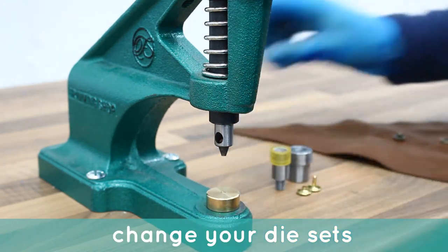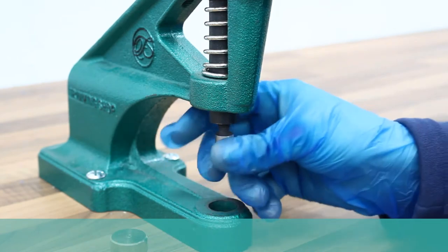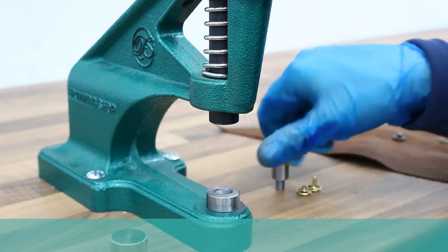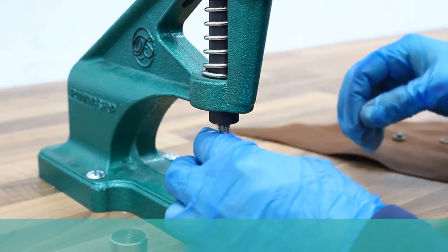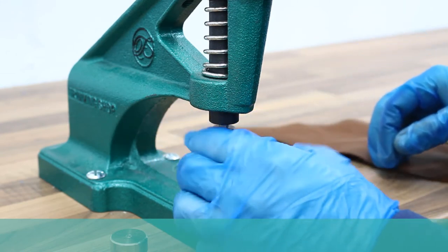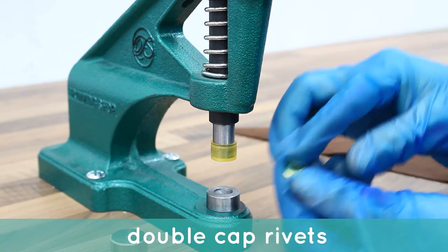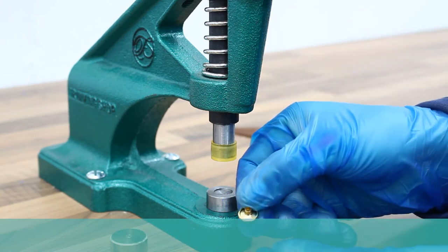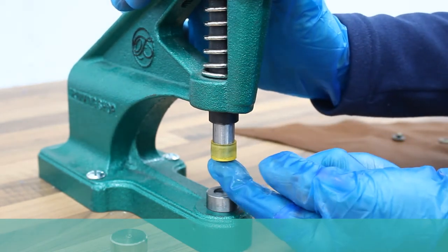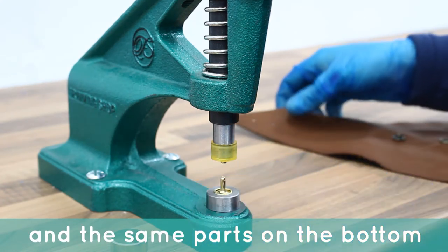Change over your die set to your double cap rivet die. The double cap rivet cap part presses into the top die. The stem part sits on the bottom.